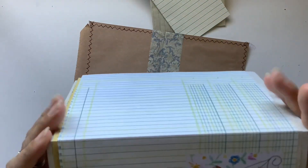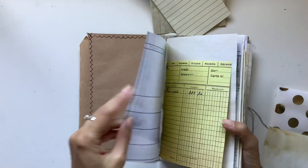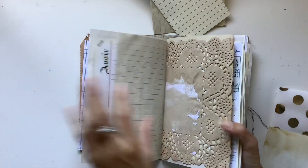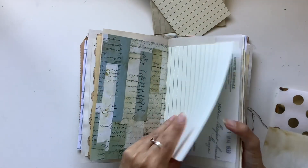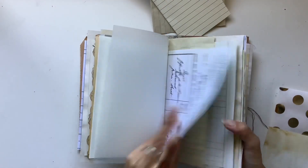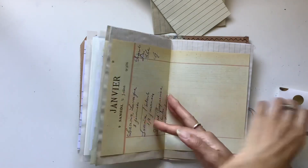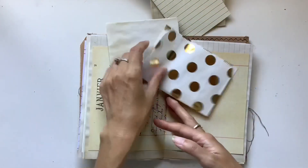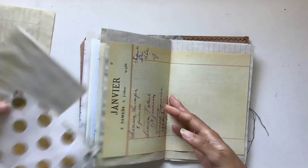Let's do a count: 1, 2, 3, 4, 5, 6, 7, 8, 9, 10, 11, 12, 13, 14, 15, 16, 17, 18, 19, 20, 21, 22, 23, 24. And then I have an extra page, so 25. I'm going to use that one.